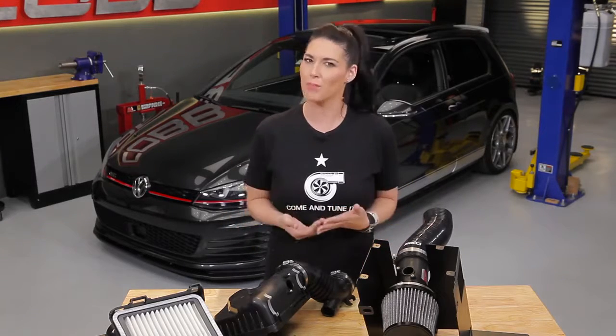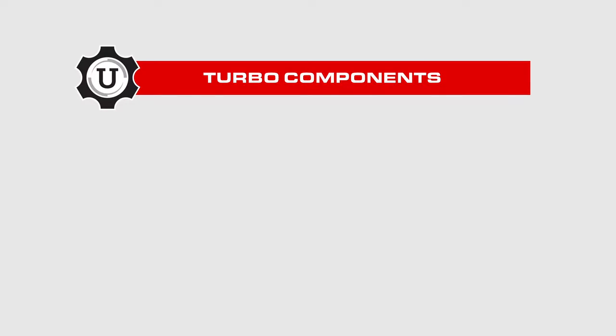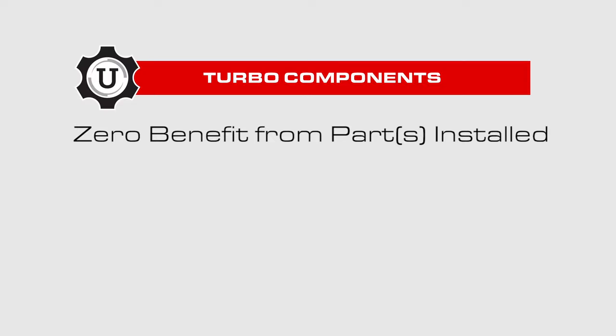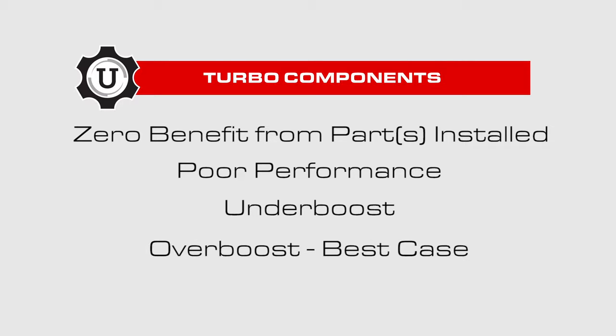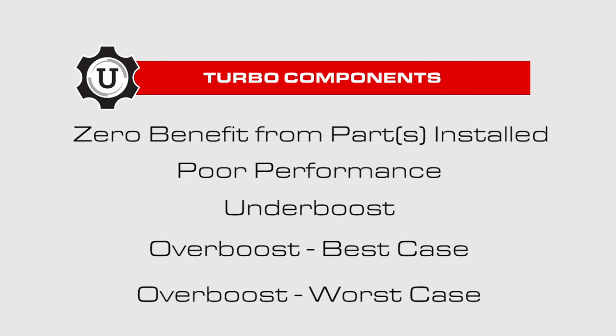So what kind of problems could you run into if you don't flash the appropriate tune? With turbo components, you can get zero benefit from the parts installed, poor performance, and underboost. There's also overboosting, which — best case scenario — your ECU cuts off fuel and your engine is saved. Worst case scenario, you overboost and your engine goes...